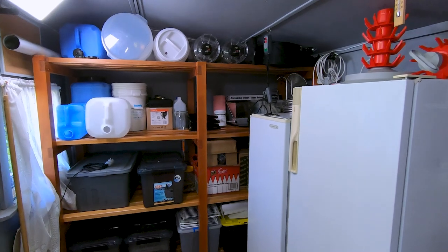G'day everyone, welcome to another behind the scenes video. In this video I'm going to show you some changes I've made to my brewing shed — how I've added some storage, changed the layout, and opened up my shed so I can use it much more efficiently. So let's get into it.